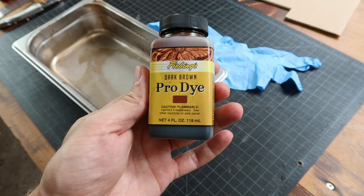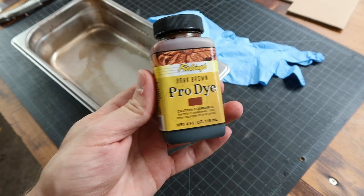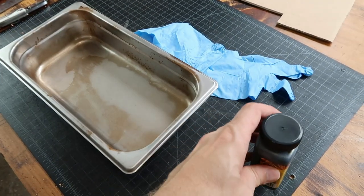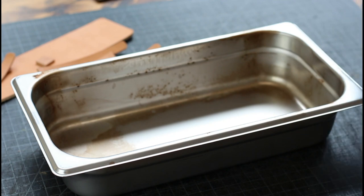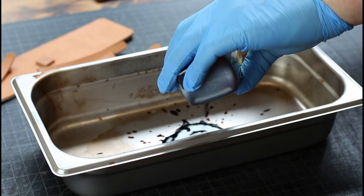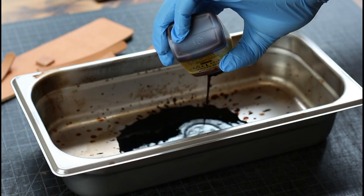Step 9: time to dye. We're going to be using a technique called dip dyeing, where we create a dye bath full of our dye and slowly dip each piece into the dye so it is fully immersed and covered thoroughly on all sides.